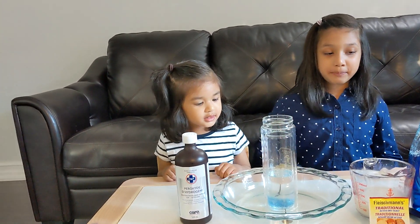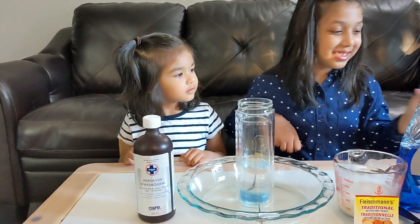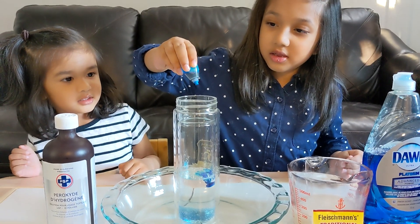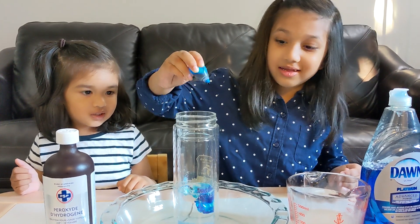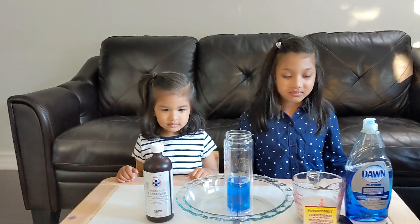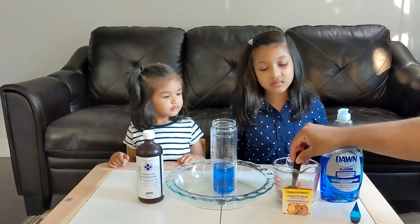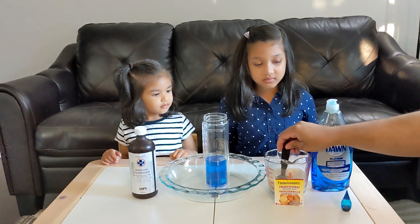Now you're going to put some food coloring in there so we get a colorful elephant toothpaste — about five drops. Now Daddy's going to swirl it around a little bit. Then you're going to take the measuring spoon, stir it a little bit, and pour about three tablespoons of the yeast mixture into the bottle.